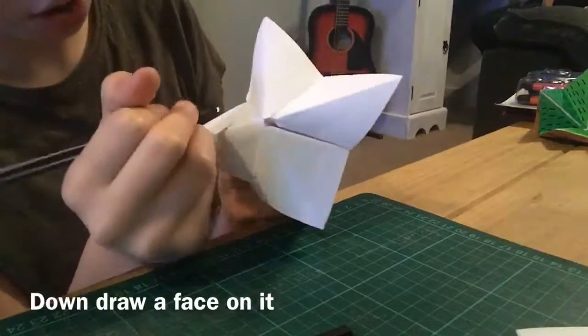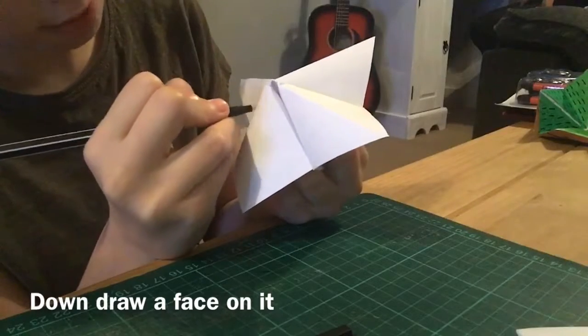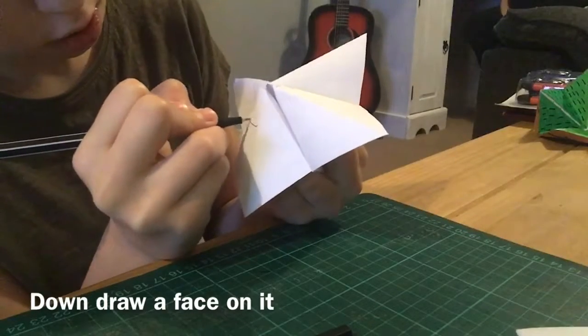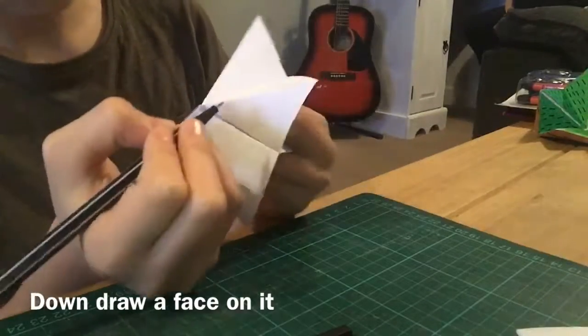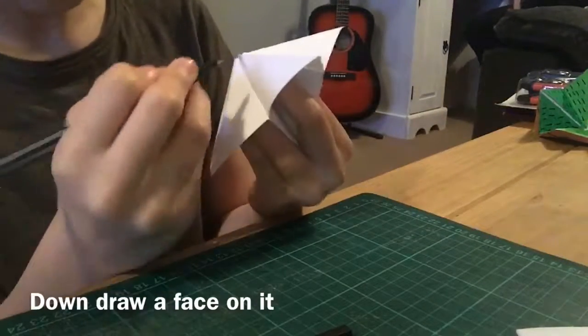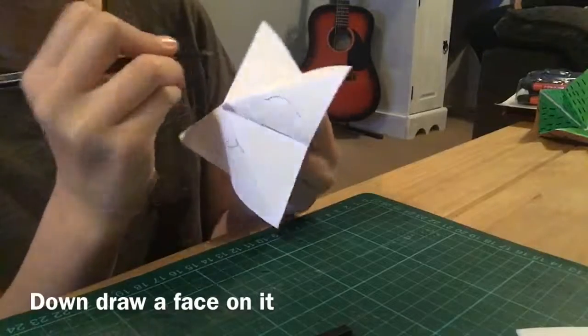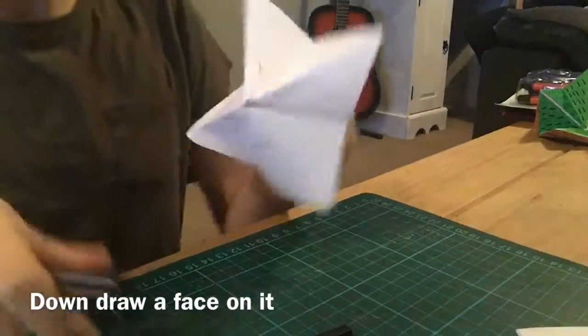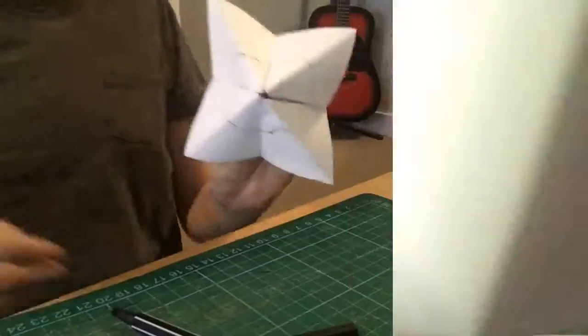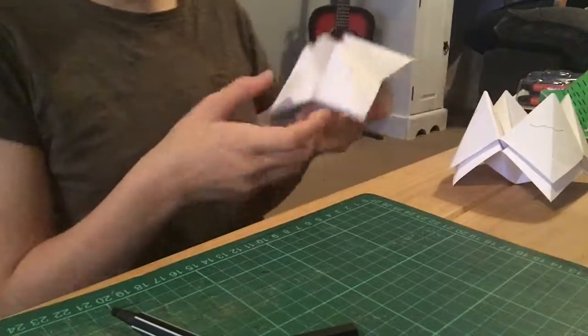Now you're going to draw a faint face on it. I'm going to get my pen and just draw a faint face like this, just to outline where you need to do stuff. I'll do some closed eyes — this is just to outline. I'm going to do this to every single one.